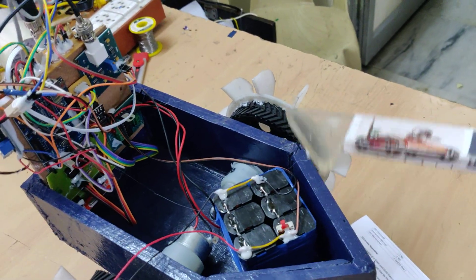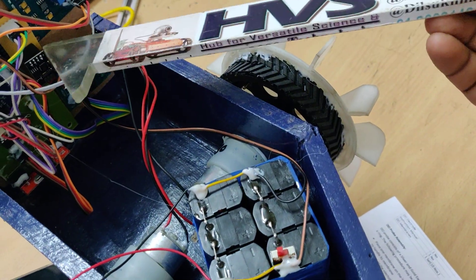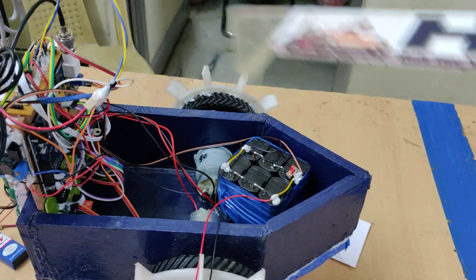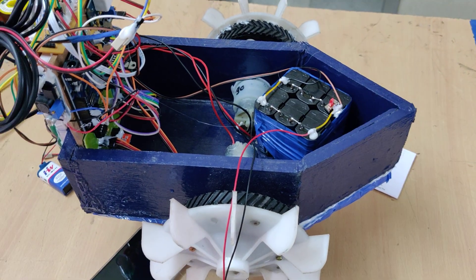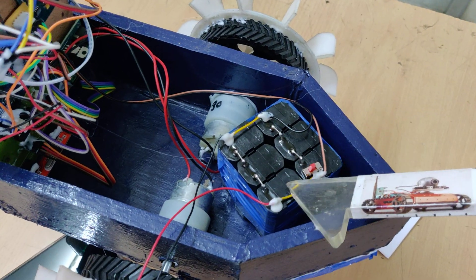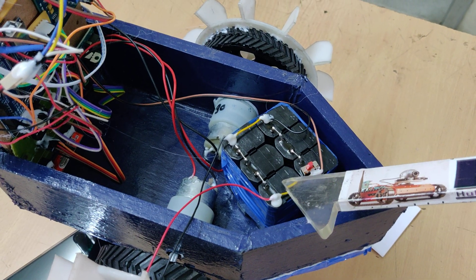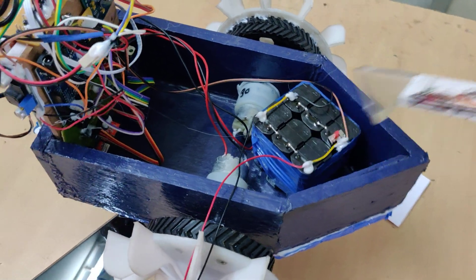To upload the data to ThingSpeak we are using the ESP8266 module, which uploads data to the ThingSpeak cloud platform. The whole system gets power supply from a 12-volt 2-amp battery. Each battery pack consists of three 4-volt 1-amp batteries — three in series gives 12 volts 1 amp, and two such packs in parallel gives 12 volts 2 amps.